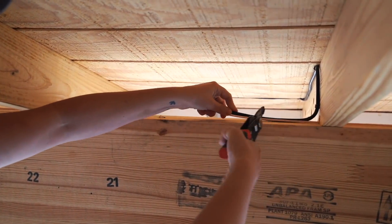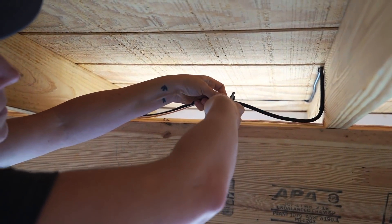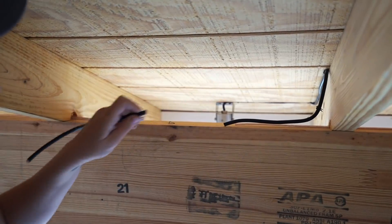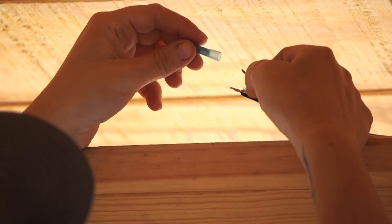A tip for this is to cut both lines together. That way, they're the same length, which will give you a much cleaner looking job in the end. However, remember that all of this is on top of the beam, meaning it won't ever be seen from the ground. Instead of wire nuts, I'm using these splice sleeves and really like them.